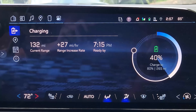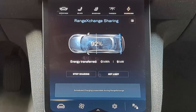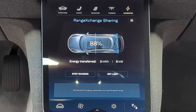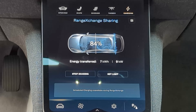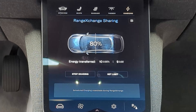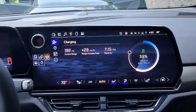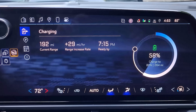I checked the Equinox state of charge and estimated remaining range — it was 40% state of charge with 132 miles of estimated range. I recorded the Air's display screen in time lapse and it showed that the range exchange was delivering 9 kilowatts for the entire session. There's no decimal point to show exactly how much was being transferred, but I believe it was about 9.5 kilowatts, because at the end of two hours the Air showed that the range exchange had transferred 19 kilowatt-hours to the Equinox.